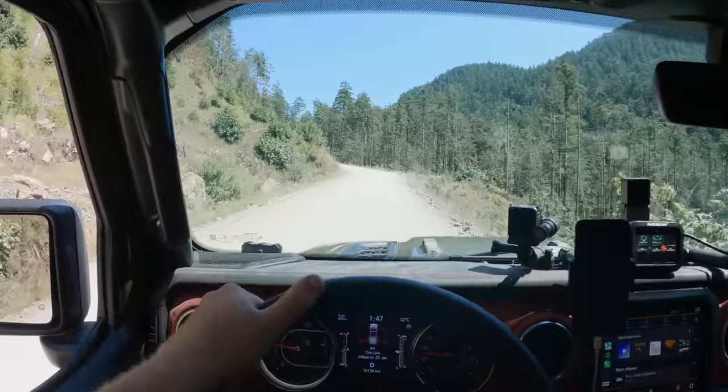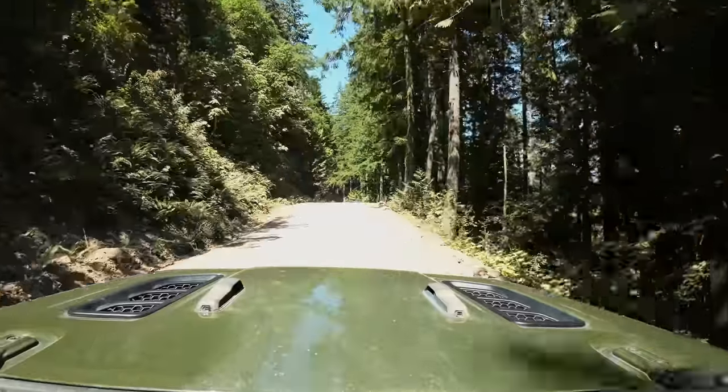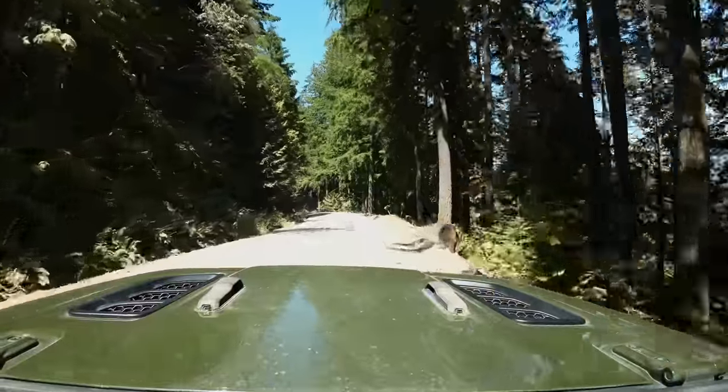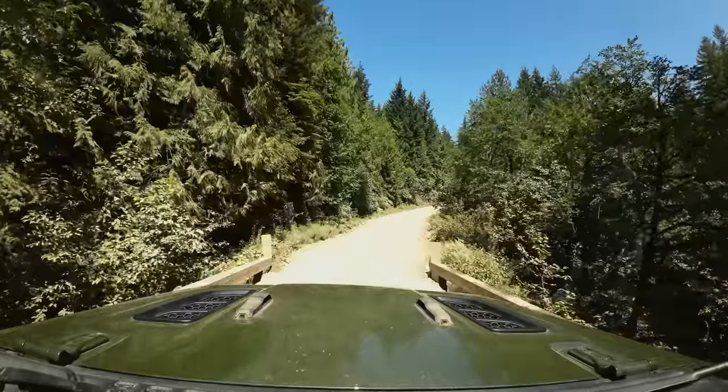I've wanted to get my wife and daughter out with me on a trip all summer and I'm really excited it's finally happening and the weather is looking amazing. Not only is this Ada's first time driving the Bronco off-road, but we're heading up a fairly busy Forest Service road in the middle of summer. There's a lot of recreational traffic, so I'm trying to make sure that we take everything kind of slow and I'm calling out all the other vehicles for her so she feels good and comfortable. It's a pretty windy road.